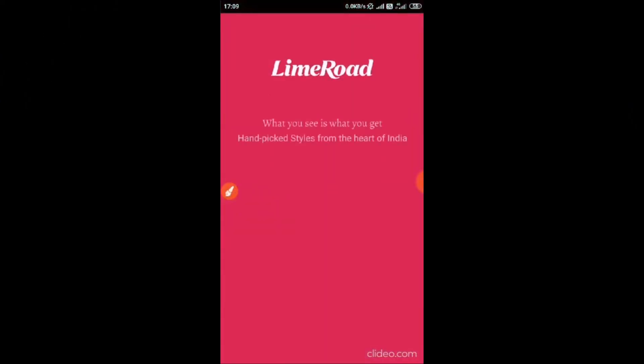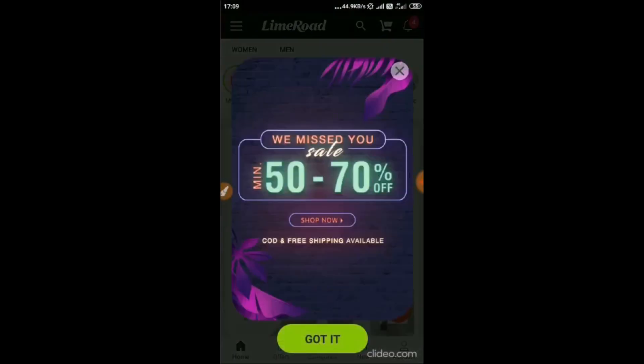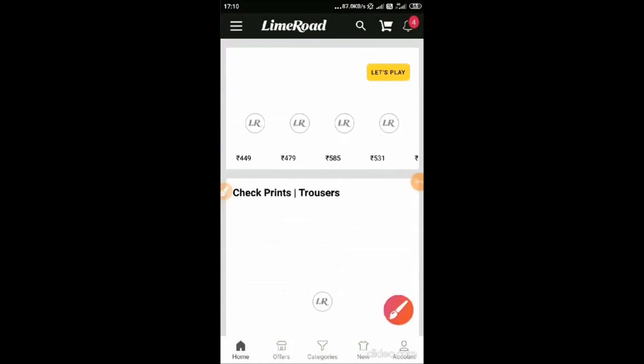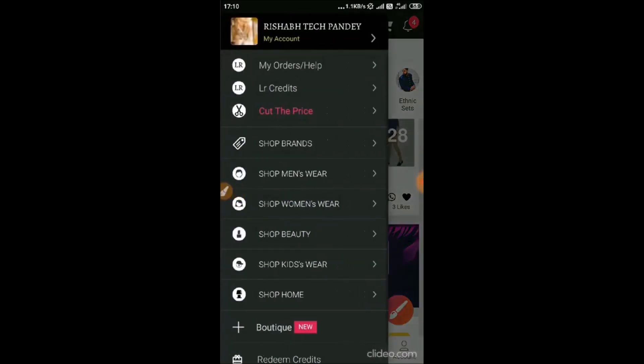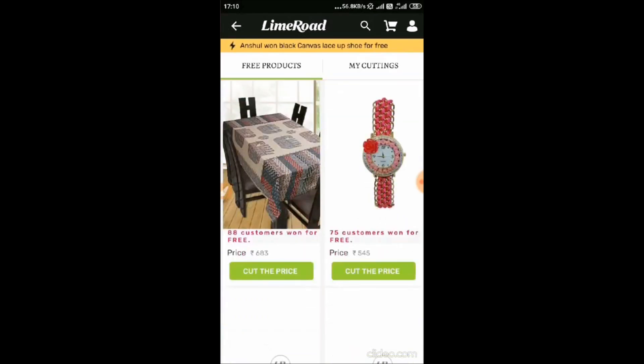First of all, I will tell you about a very amazing deal. You can buy any product — you can buy it for free! The price is still on Lime Road. Now you have to download the Lime Road app; the link will be in the description box. You will have to sign up from your mobile. Next, you will find the bar on the left side — go there, the price option is there. Click on it and you will get many products.